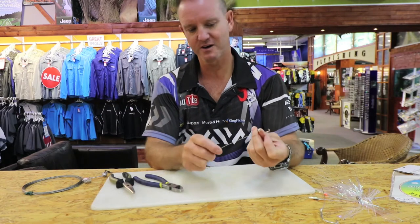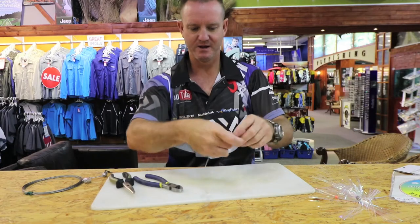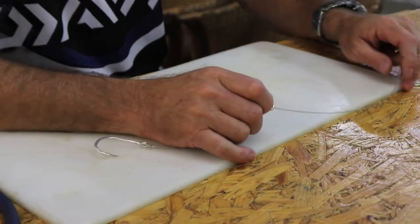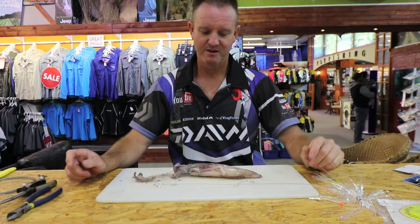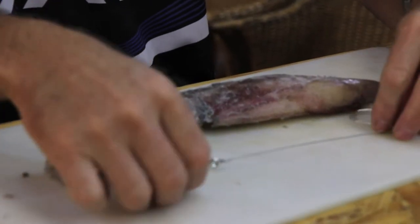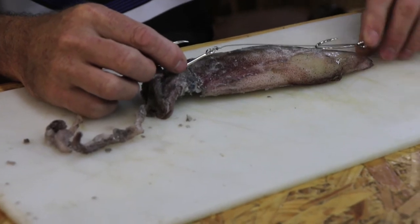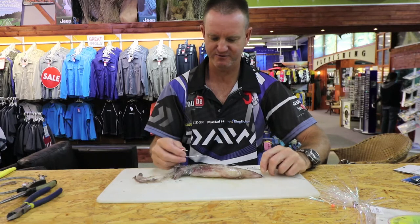Second hook — going in through the back of it. Slide him down. Depending on the actual size of the chocker you're going to use — it's always best to make it up when you know what size chocker you've got. For example, this would be my chocker that I'd be using. I always want to put one hook in the head and one hook in the tail, so when I measure it out, that would be about 100% correct for what I want to do.